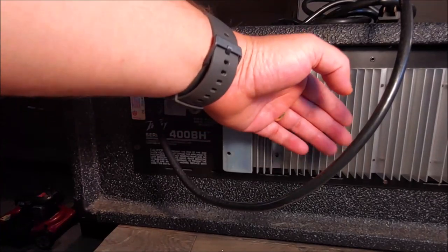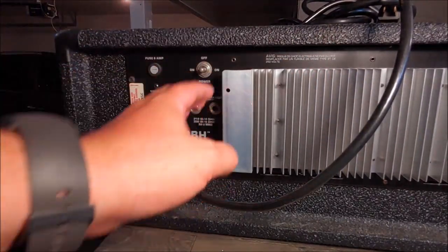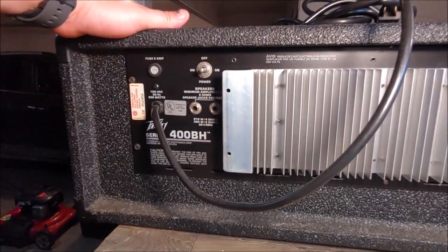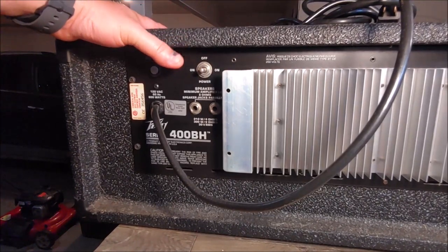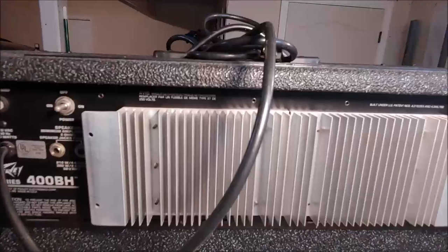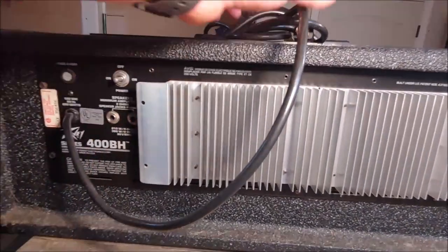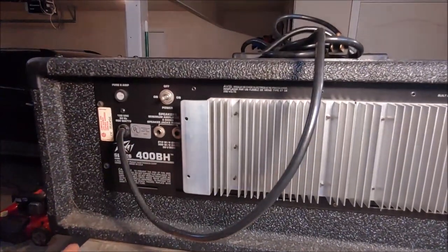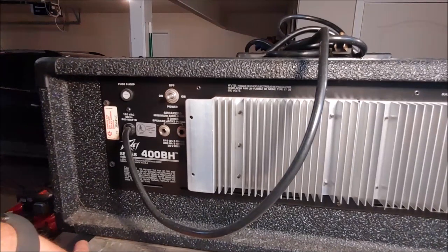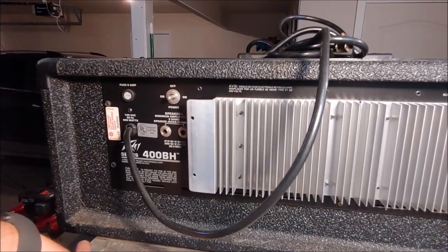This thing also has an Accutronics reverb tank in it, a spring reverb tank, so we're going to take a look at that in this video as well. We're going to repair the XLR, touch up some of the solder connections on those XLRs because they're stressed on the board and will eventually fail. We'll replace that one XLR, clean up all the pots, clean up the jacks, and just do a basic service on this thing and then test it out. If that sounds like something you're interested in, stick around.